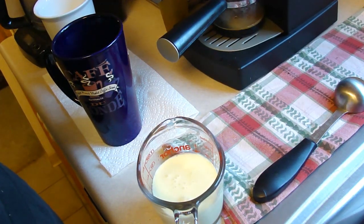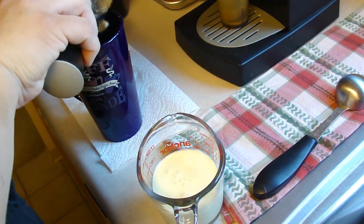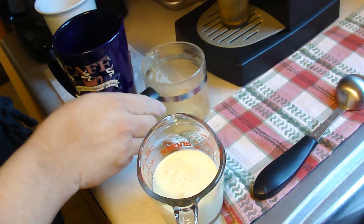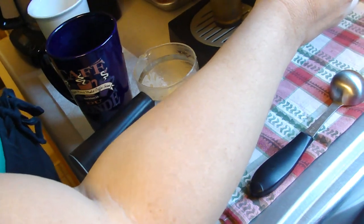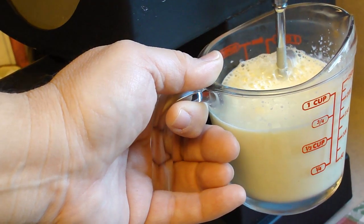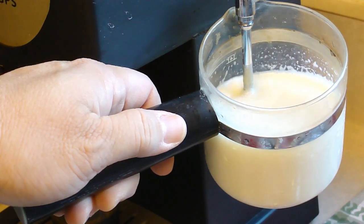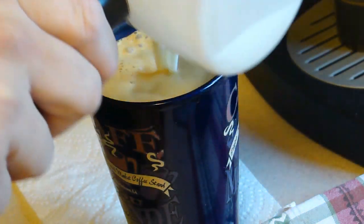Okay, the black gold is almost ready. Four shots go in, and the eggnog is going to go up and under. Now time for the half and half or milk.